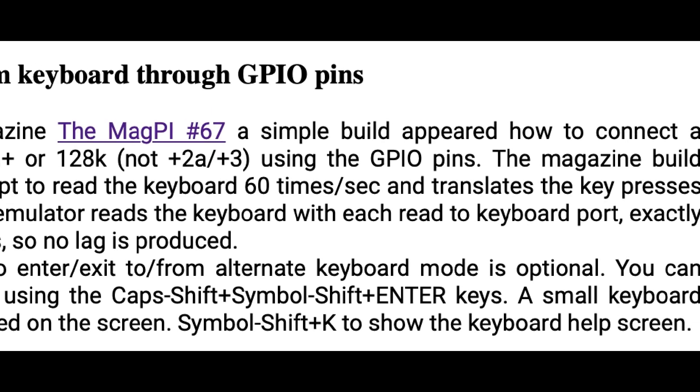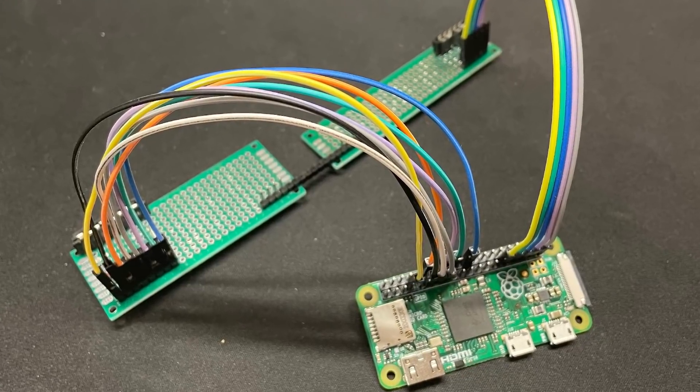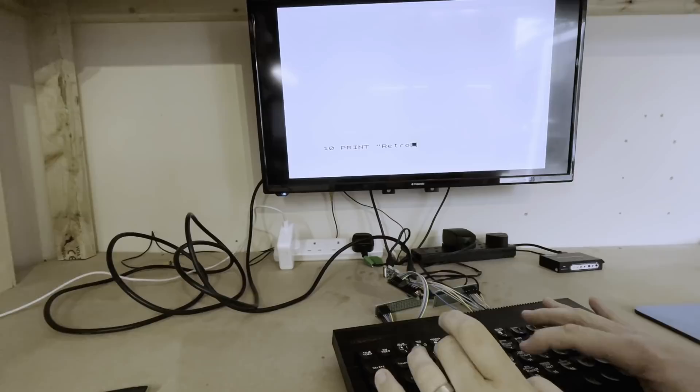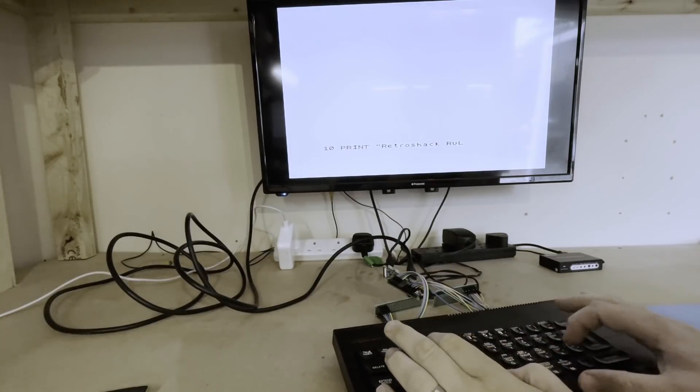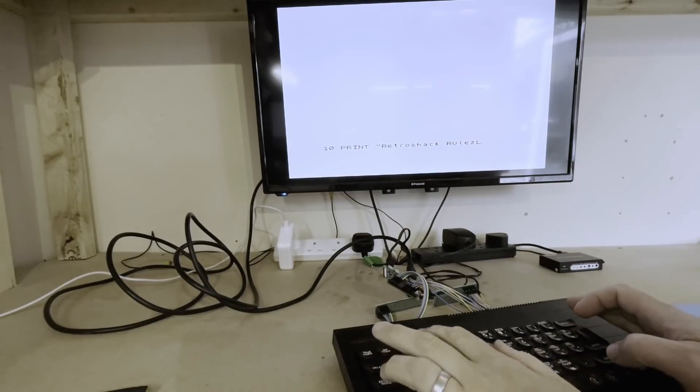Anyway, with a couple of keyboard connectors from an old Speccy I knocked up this ugly little thing — but it works. So then I thought, hang on, I can build this into a proper PCB that will fit inside a Spectrum. So that's my little project of the moment, and who better to help me than PCBWay.